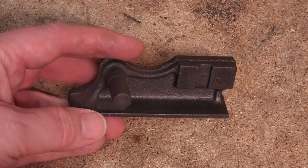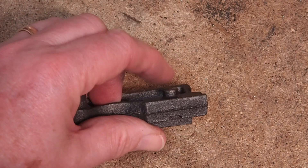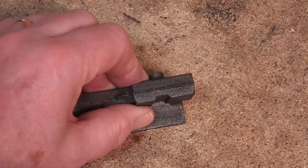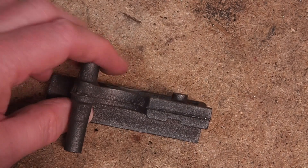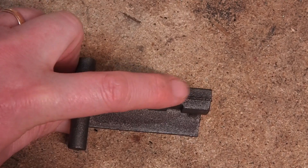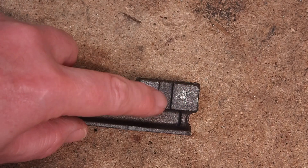The next part we're going to do is the main frame. The only way I can see holding this is across the boss and the port face. If I put that in the vice upside down then I can machine off the bottom face and that will give me a reference surface to work on. The second operation will be to machine the top face flat and that will give me two parallel faces. Then I can hold it square and machine the hole for the crankshaft, the port faces and the hole for the pivot pin.